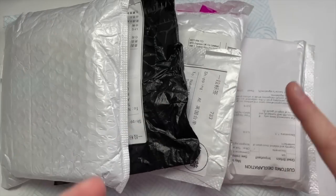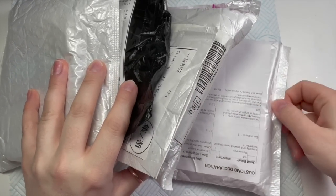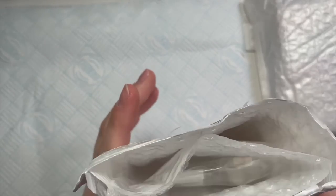Hi everyone, welcome back to a new video. In today's video I'm going to be doing this little AliExpress haul because I have no video ready for today. Hashtag useless moo moo.